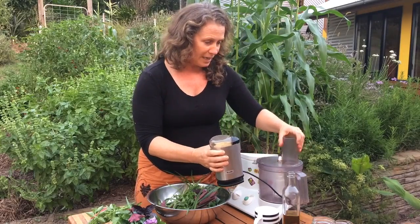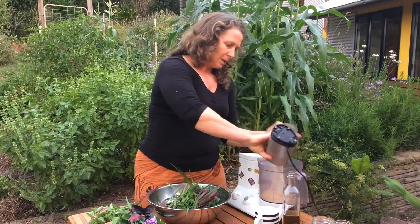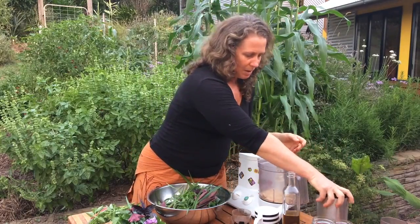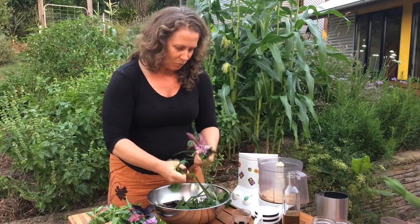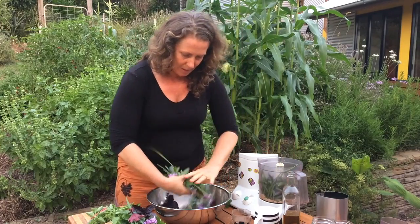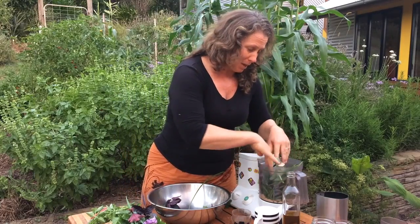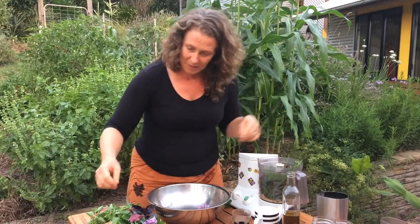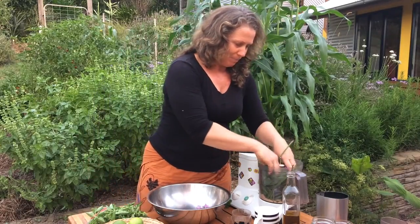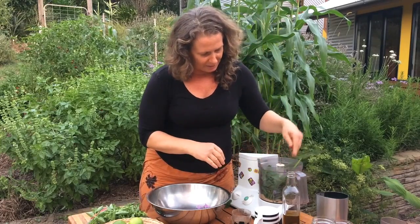I can put that straight into my food processor. Simply put all of the leaf in — maybe rip it up a little bit to make sure it doesn't get tangled up in the blades. This is very much a garden-based pesto. All hands on. And in goes my basil. That's quite a lot packed in there — wonderful.